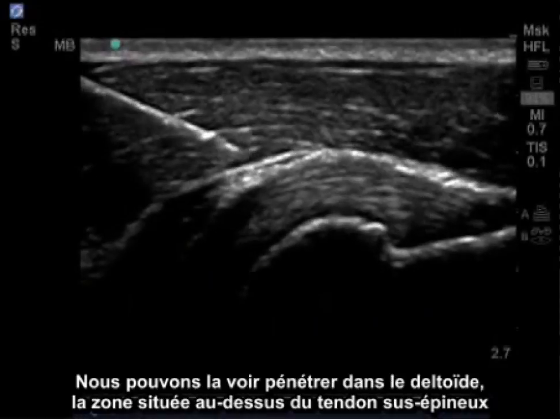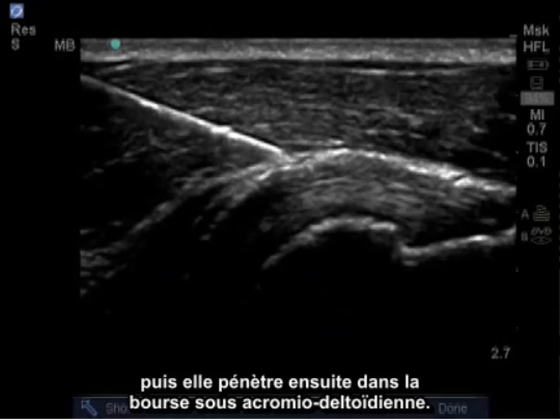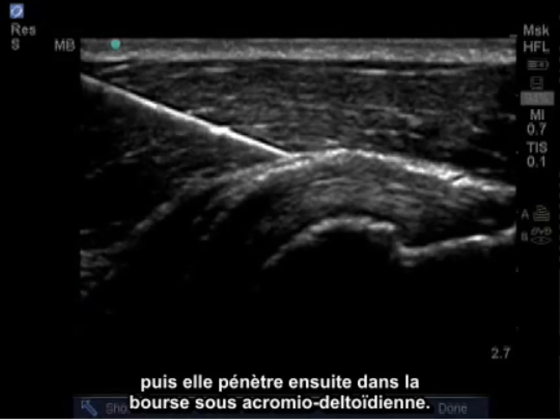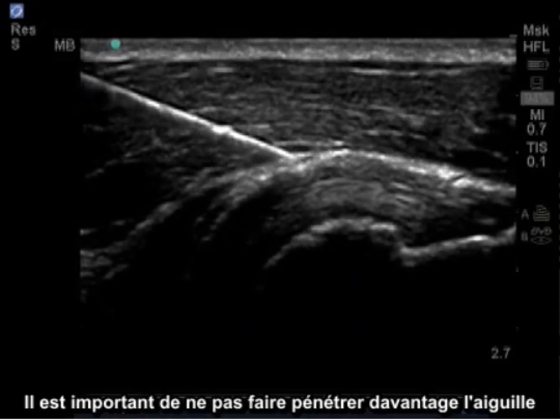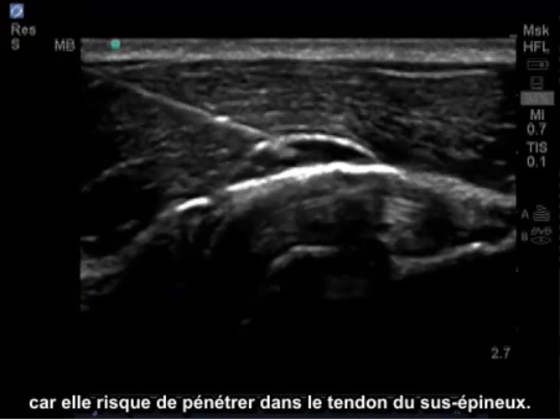We can see the needle penetrate the deltoid, which is the area above the supraspinatus tendon, and then it will penetrate the subacromial subdeltoid bursa.